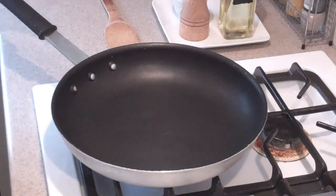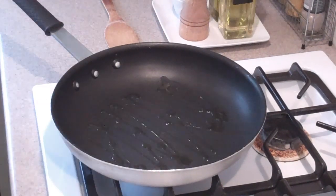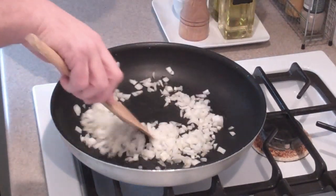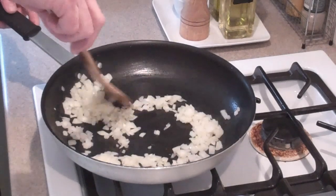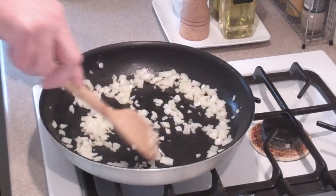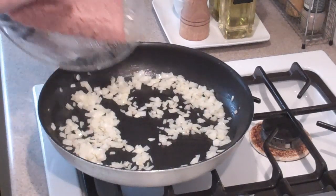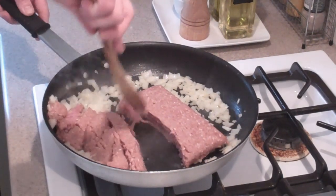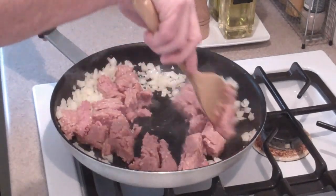We're going to take a non-stick skillet, get it hot on the stove, and add just a couple glugs of olive oil. Then we're going to add our onion and sweat it out a bit. I've been sautéing the onion on medium to high heat for about two minutes — you don't want it to brown really. Then we're going to add our turkey right to the pan, go ahead and break it up, and mix it in with the onion so it can brown too.